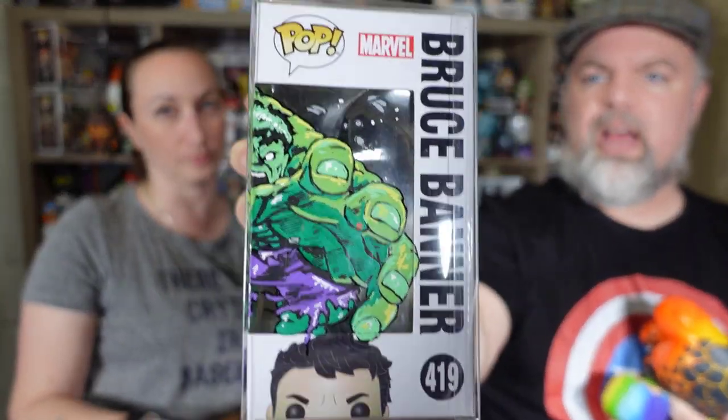Our next thing is the Nerdy Newt box, and this is a surprise. I've worked with Nerdy Newt before and actually bought some of these. We have a couple that are like horror ones. I have one right here — Bruce Banner. I love when they draw on the pop armor or the pop protector. This was an exclusive they had, so Nerdy Newt has some different ones on their site.